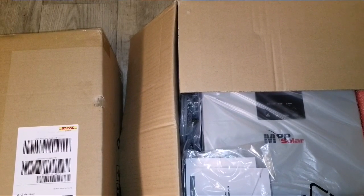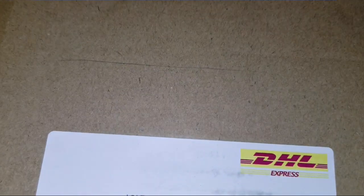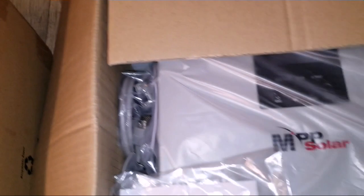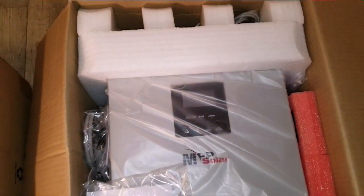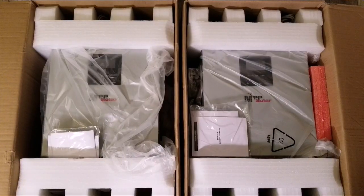One of the boxes is already open. This is what we're dealing with here. It was shipped directly via DHL overseas from Taiwan by MPP Solar Incorporated — two of these. Let's keep opening the boxes and see what's in there.